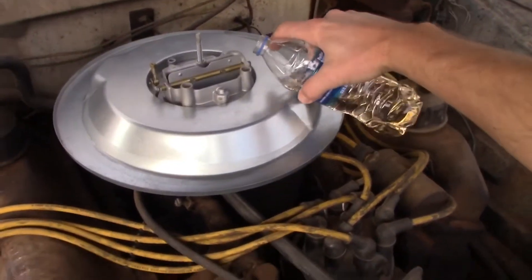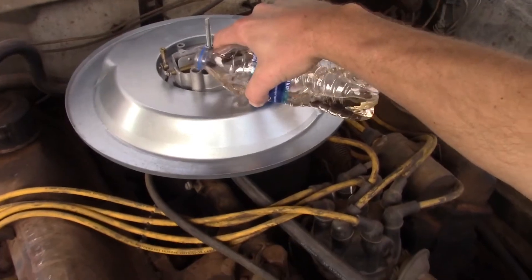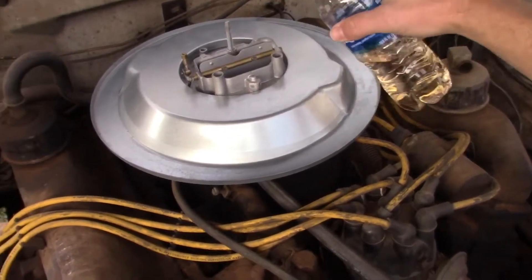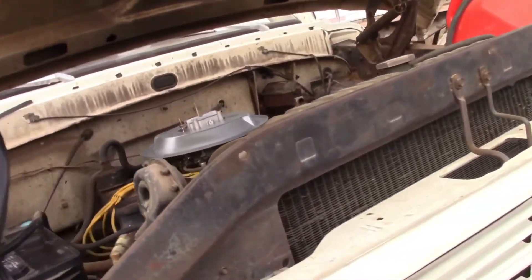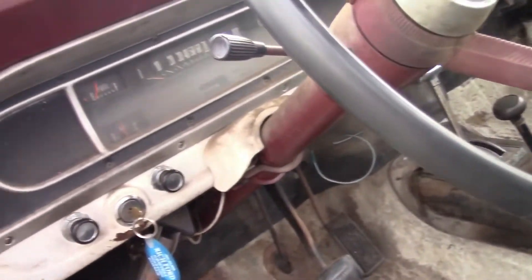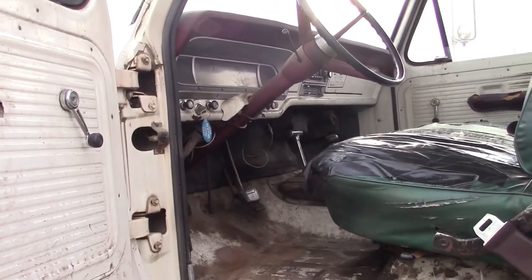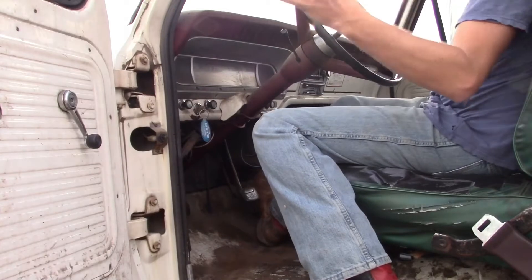I think these are the right holes right here. At least I'm not getting it everywhere — pour a little bit in there. Put this at a safe distance, very safe. Alright, got the cables hooked up. Let's see if she'll crank over already or if we'll have to let it charge for a while. Make sure it's in park. Give it a little lucky pump — three pumps. Alright, let's see what happens.